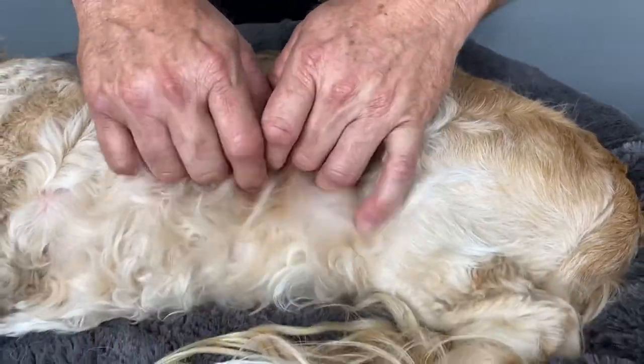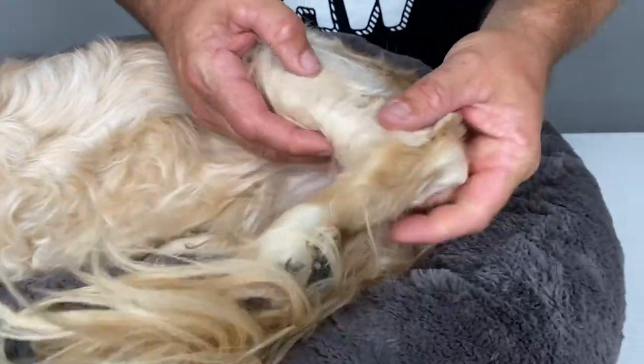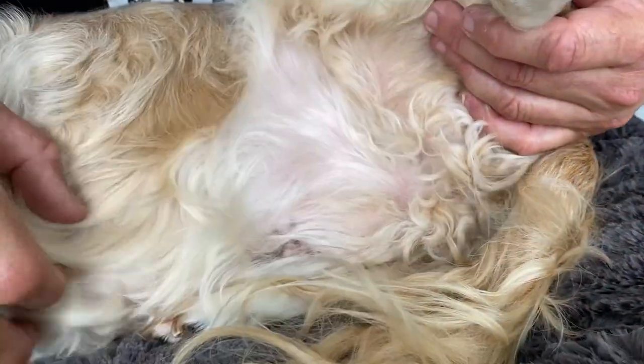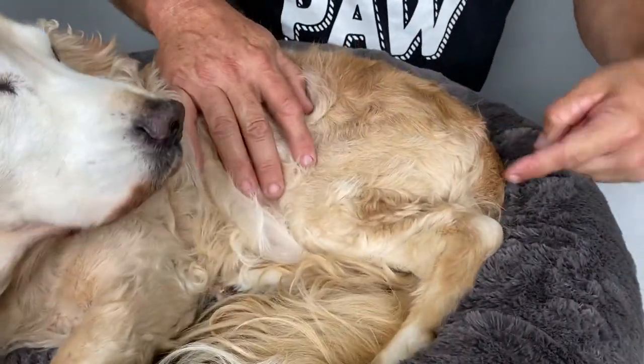Double check if you feel any little lumps anywhere. Right down through the back legs, around the genitals and the vulva — they can get right next to the anus, so that's a spot to check.